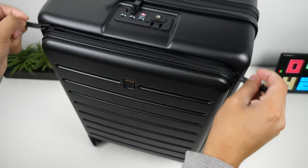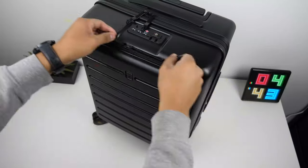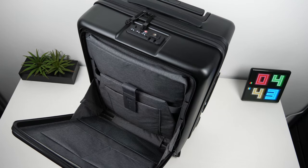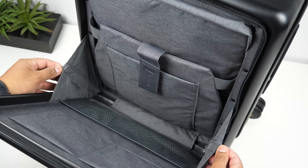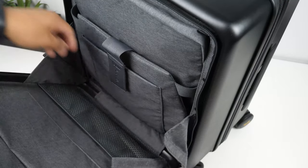The zippers unzip and zip with ease and don't get caught on any seams, which is really good. Starting with the front pocket — it unzips all the way to the bottom of the suitcase, which allows it to fully open. On the sides there's a velcro strap that holds the pocket from falling all the way down when you first open it.